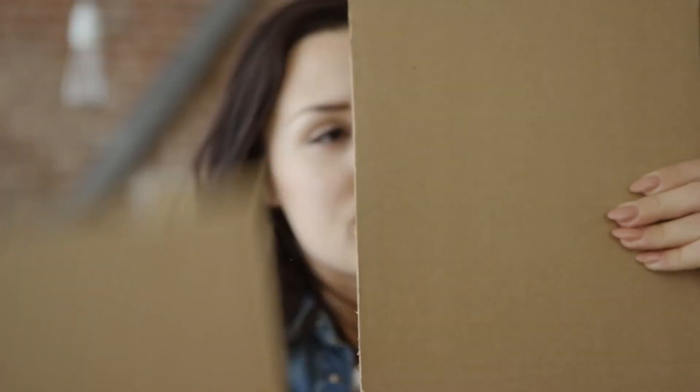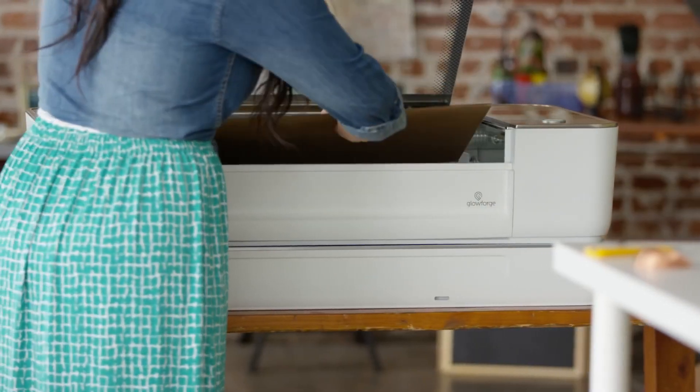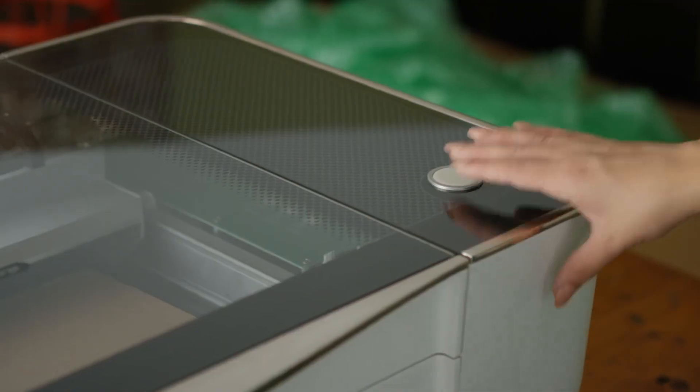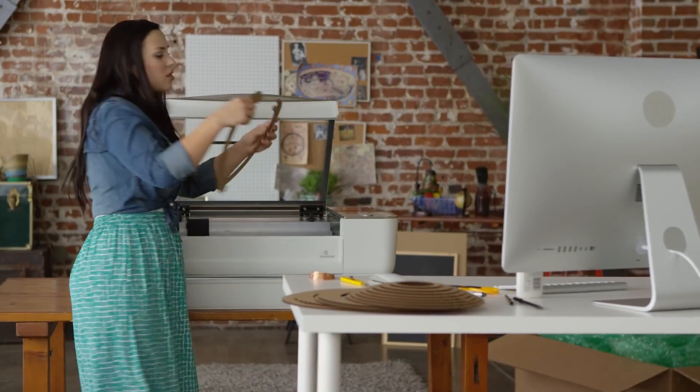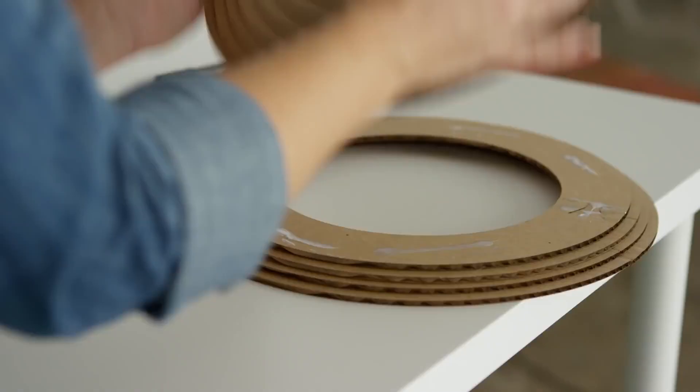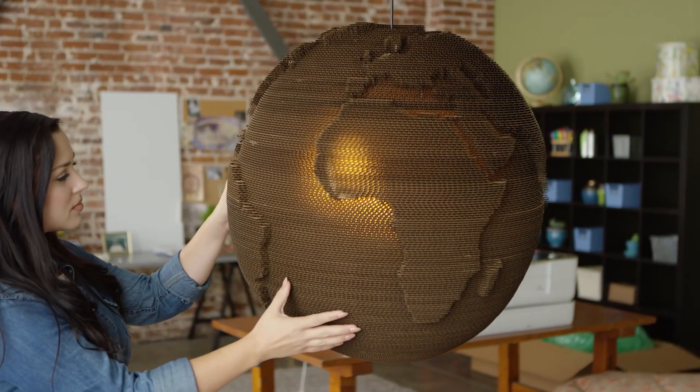Tip number seven: the Glowforge is not quite as plug-and-play as those videos make it seem. Though it is one of the easier laser systems to use, you're still going to have to invest some time and material in learning how to most efficiently use this tool.